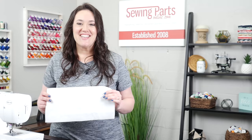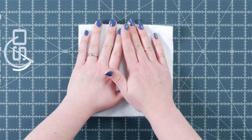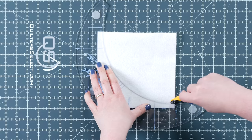Next, cut out your fusible fleece as indicated in the instructions. You want to fold the fleece rectangle in half, making sure all the edges line up. The folded edge should be on top. Place your template on the fusible fleece, this time using the marks on the tool that say 'fleece.' Cut along the inside of the template. Do this with all your fleece pieces.